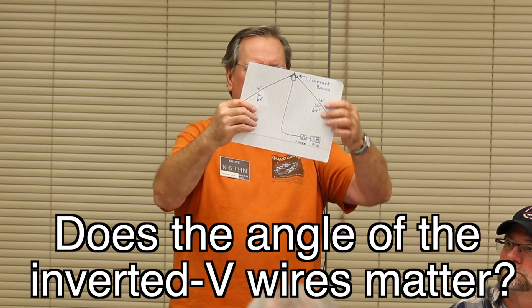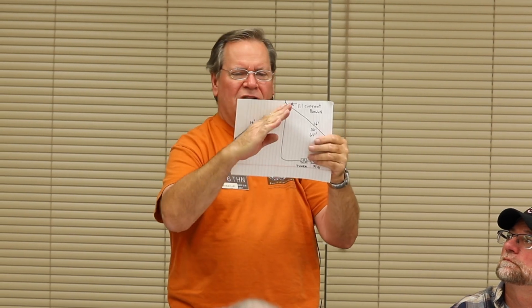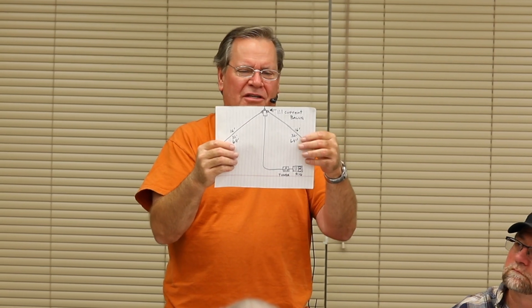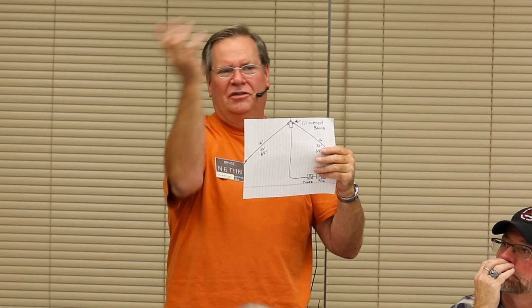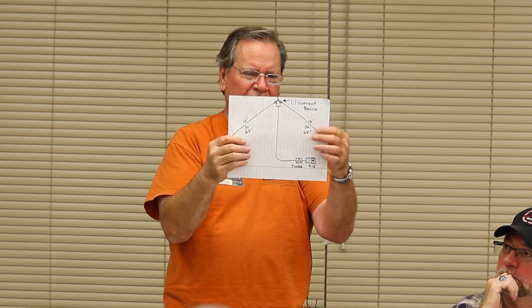The more you bring the angle in, the radiation pattern goes in a circle — straight up. The more you stretch the wires out flat, the more it pushes long distance, but you miss the people in town. So this is a compromise between perfectly flat, which goes long distance, and straight up and down, which radiates omni. This inverted V at 45 degrees is the best of both worlds.